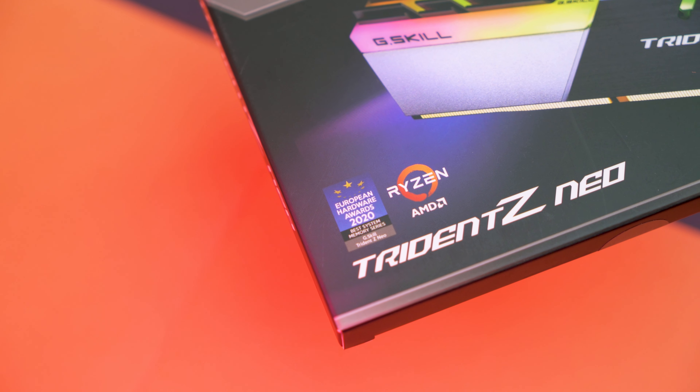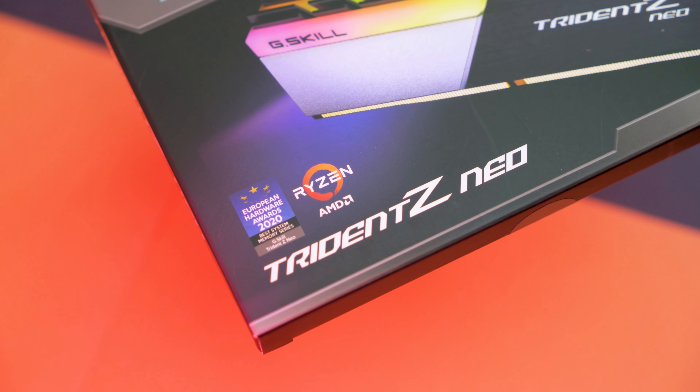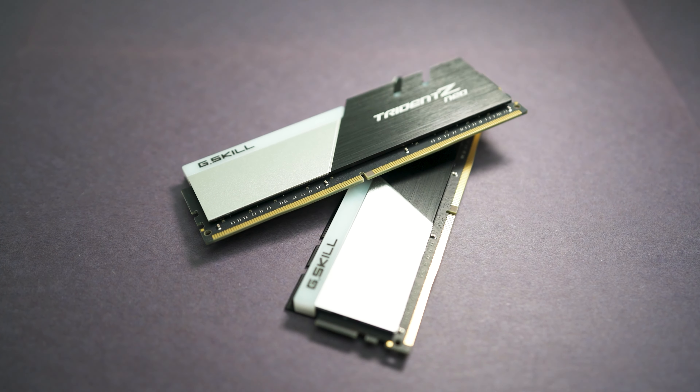For the memory I went with two sticks of 16GB each running at 3600MHz CL16 from G.Skill. It has a nice two-tone black and silver color scheme with RGB on the top. Although my previous computer also had 32GB of RAM total, it was in a four-stick configuration running at a slower clock speed, so this new configuration would give me the option to upgrade to 64GB RAM in the future.